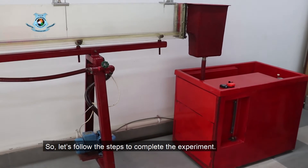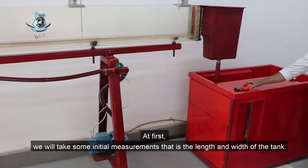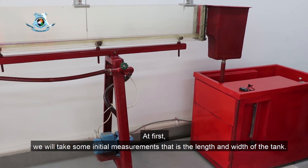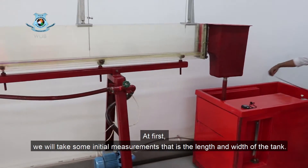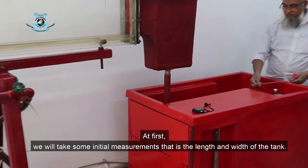So let's follow the steps to complete the experiment. First, we will take some initial measurements — that is the length and width of the tank.